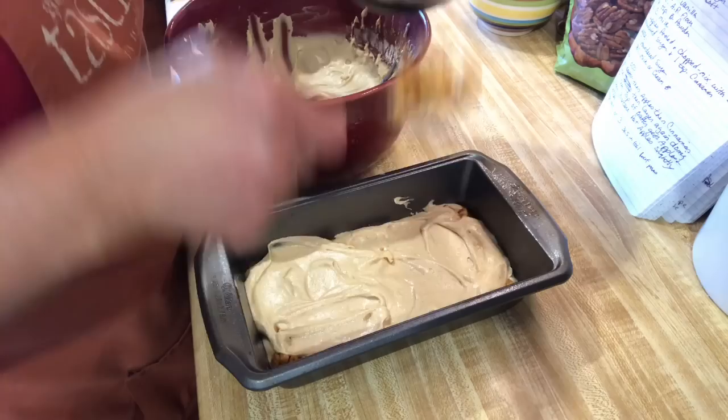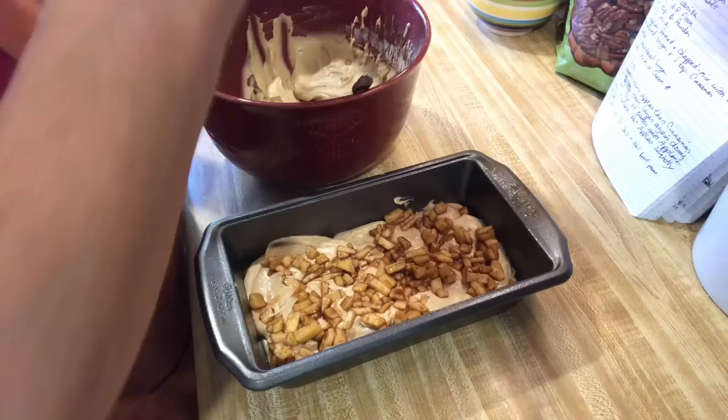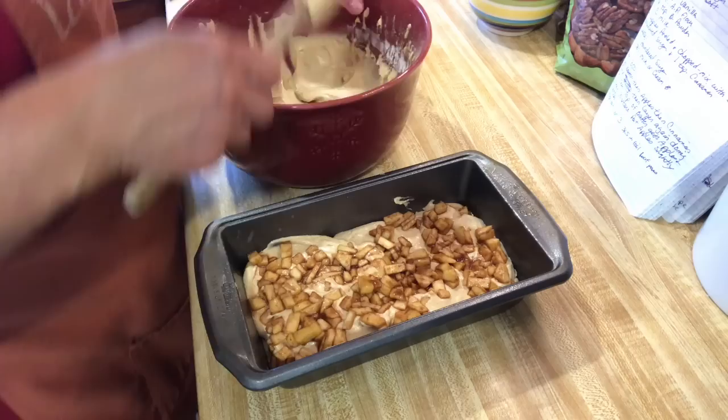And another layer of apples. It smells so good — the cinnamon and the brown sugar. Then after I bake this, I'm going to make a glaze to put on top after it's cooled. So one more layer of the batter — I'm just going to scrape it out and get all that good stuff out of there.